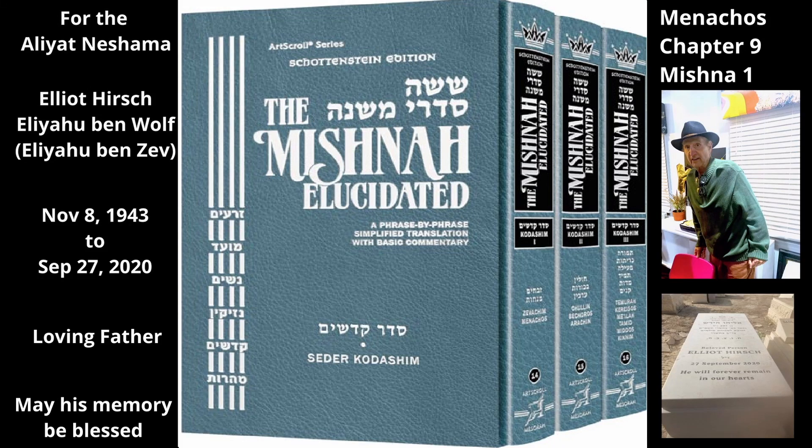Chapter 9, Mishnah 1. The Mishnah describes the vessels that were used to measure the flour of the Menachos. There were two types of measures for dry substances, i.e. flour, in the Beis HaMikdash: the Isaron and the Half-Isaron.